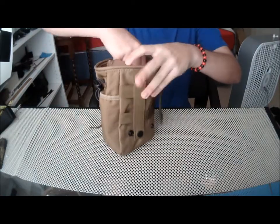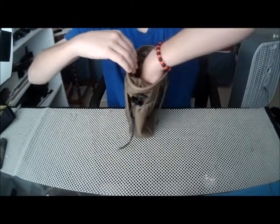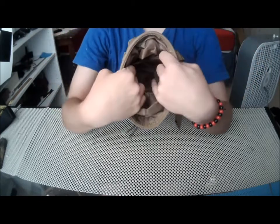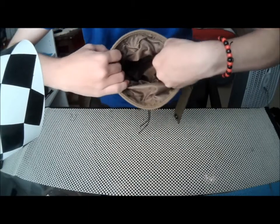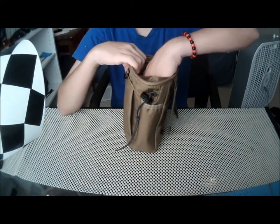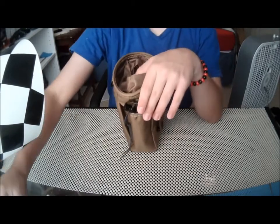On the inside it has this velcro strap — you probably can't see this — but if you undo the velcro, it has two separate pouches right here. So if you want to put something in there that's really small but you don't want it to fly out, put it in there and then put the velcro down.